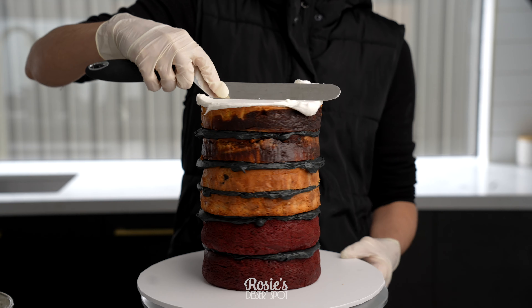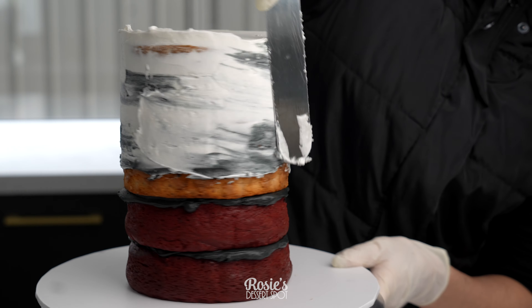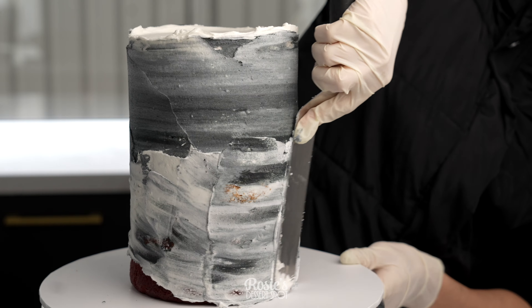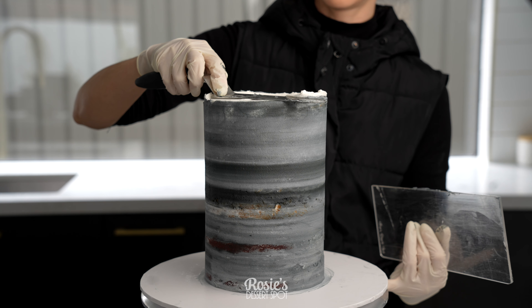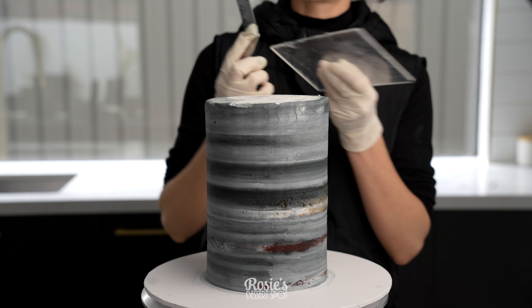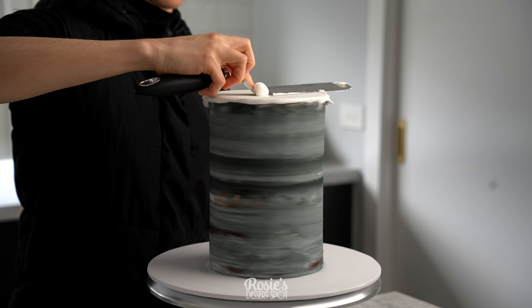Create a crumb coat with buttercream the same color as your final layer of frosting, going on to the sides and using up any of that black buttercream poking through, then smooth it all out. Pop it into your fridge to set for at least half an hour to an hour if you can — taller cakes just need a little extra time to set.